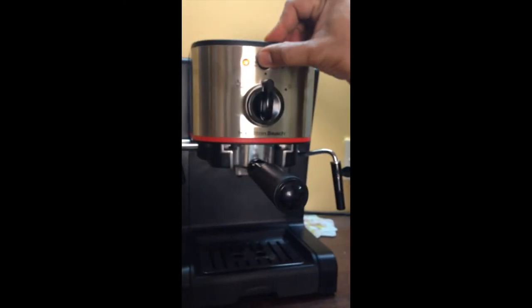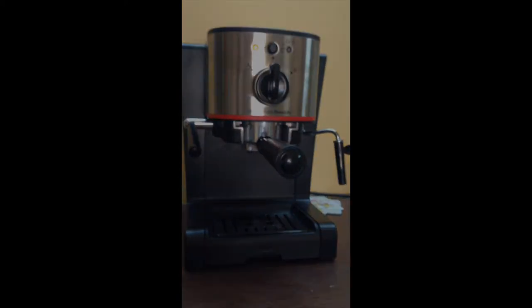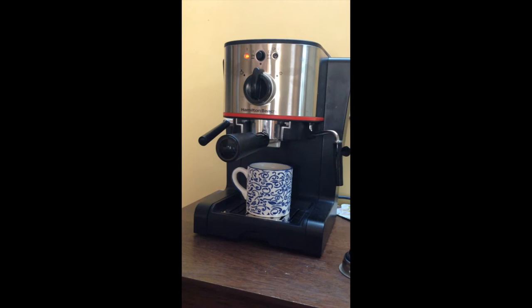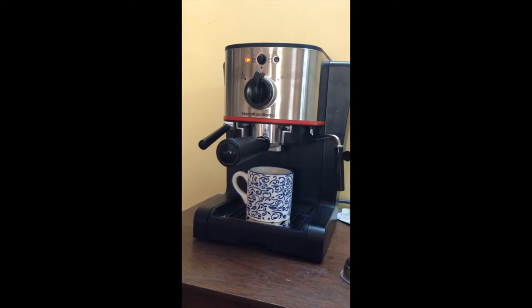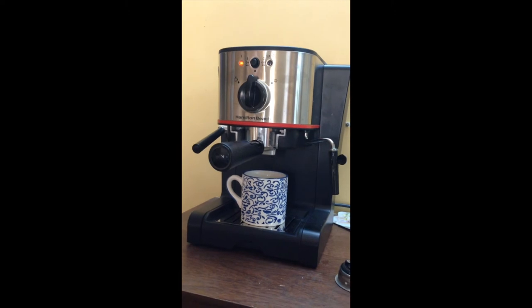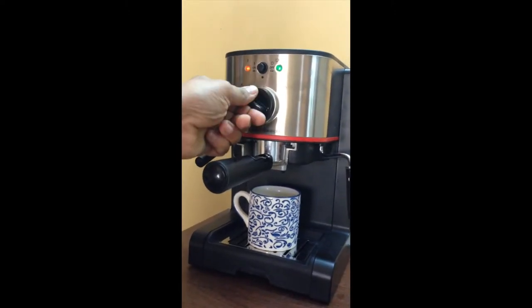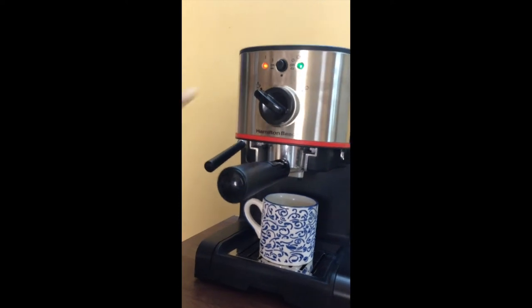Now plug in your coffee maker and switch it on. Put a nice wide mug to collect the espresso which comes out from two spouts. You can also use two smaller mugs. The light has turned green — put it to brew mode.